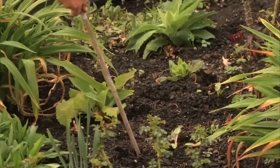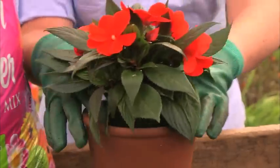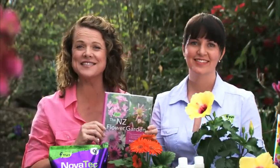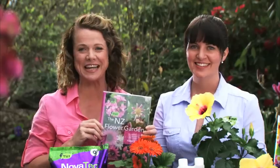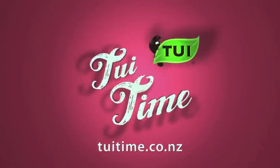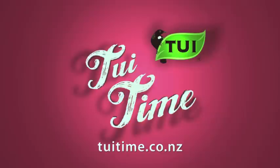To get the best blooming display, you need to keep up with a few basic chores: feeding, watering, staking, weeding, pruning or trimming, and repotting. You can find out more in our Tui New Zealand Flower Garden Book, available at your local garden centre. For more Tui tips, video gardening guides and all the information on the Tui range, visit tuitime.co.nz. Because it's Tui time — a friend in your garden.